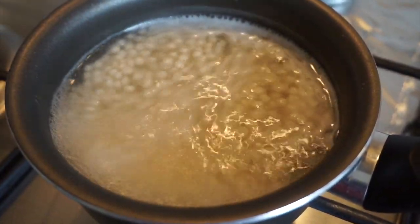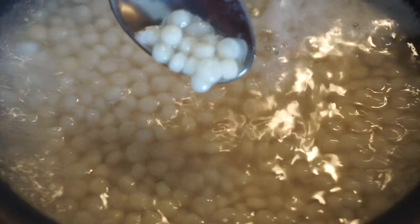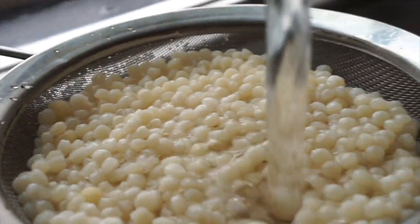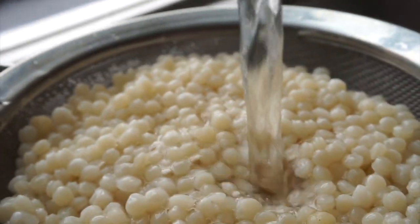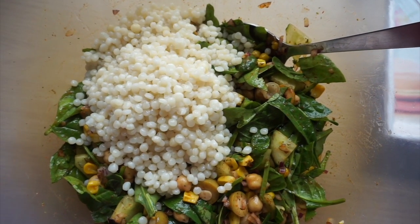You'll know your couscous is ready when it has a jelly-like texture on the outside — this usually takes about eight to ten minutes. Then I drain all the hot water out and pour cold water on top to stop the couscous from turning mushy and cooking any further. Once the water has completely drained, I chuck it into the bowl.